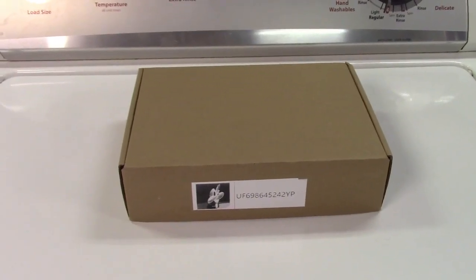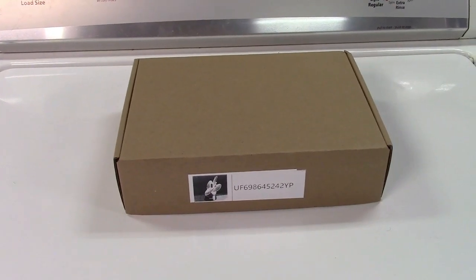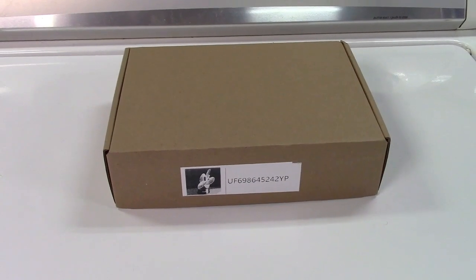This is the Lamp-T 3D Illusion Lamp. Let's take it out of the box.